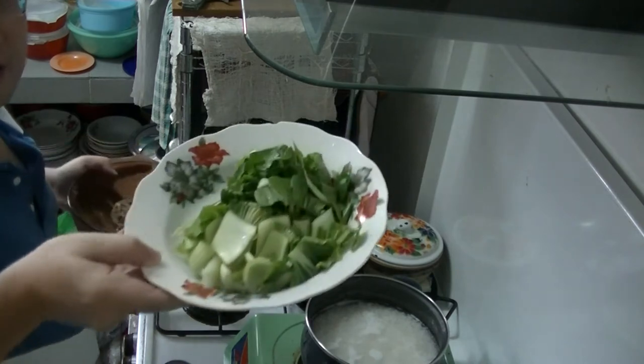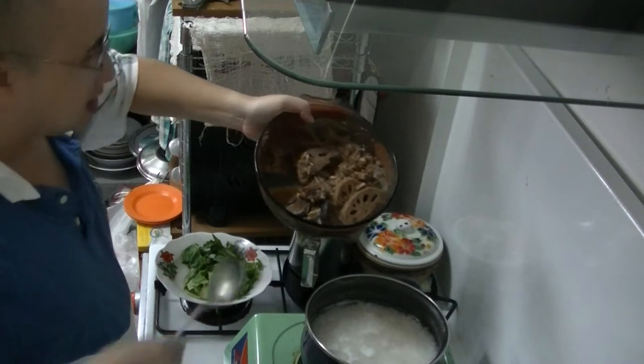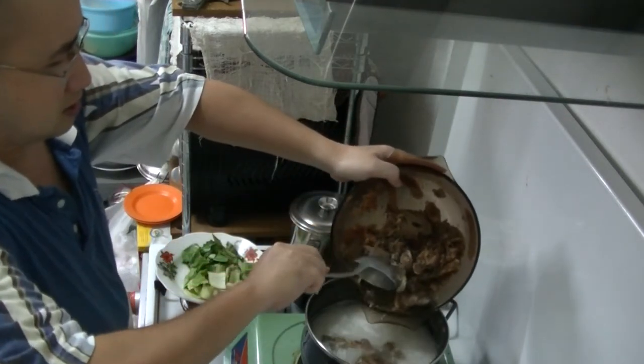There's some bok choy here to cut into small little pieces and dump into the pot and let it boil — very simple food.